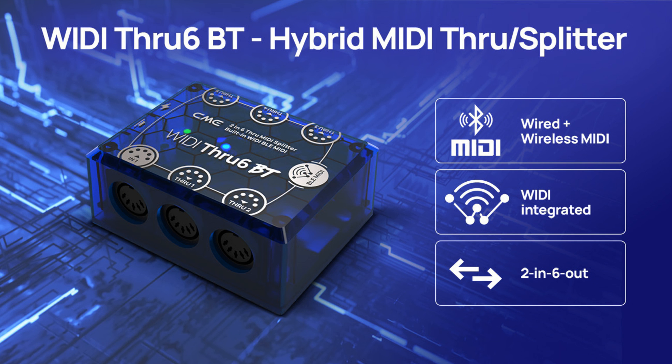CME introduces Widey through 6BT. Welcome to Music Gears, where we bring you the latest info on new music instruments, software, and other gear from around the world.